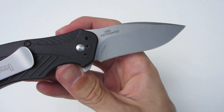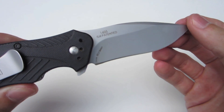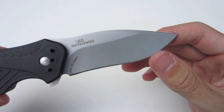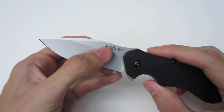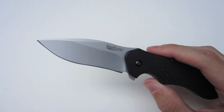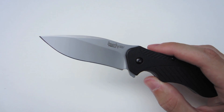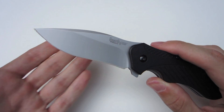Now let's look at the blade. Kershaw gives us a drop point 8CR13MOV blade with a nice recurve. It's extremely sharp from the factory — Kershaw never disappoints with their factory sharpness. The 8CR13MOV has held up extremely well in the time I've used it. I haven't used it under any hard circumstances, but for simple EDC tasks and chores, it's done perfectly fine and still to this day is nice and sharp.